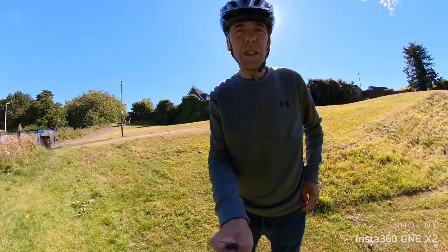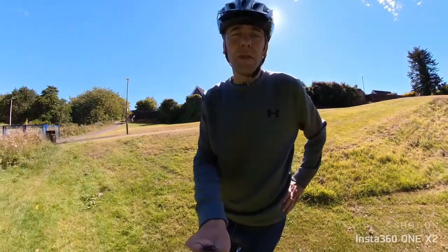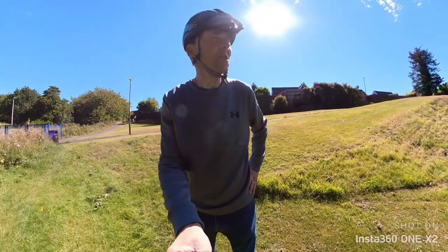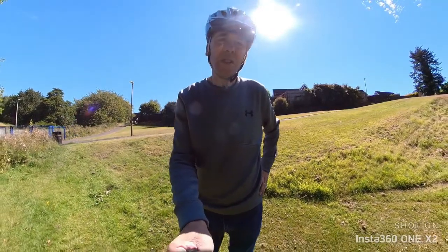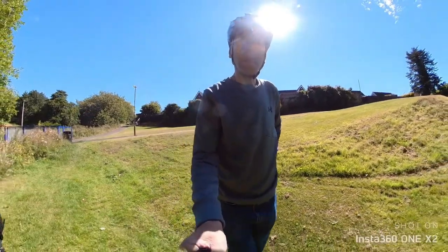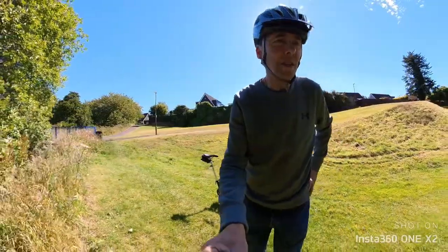Well folks, you can probably see my shadow — the sunshine is absolutely at its peak just now this morning. It's absolutely scorching, and I just found this wee burn. It's great to see something like this in the morning.